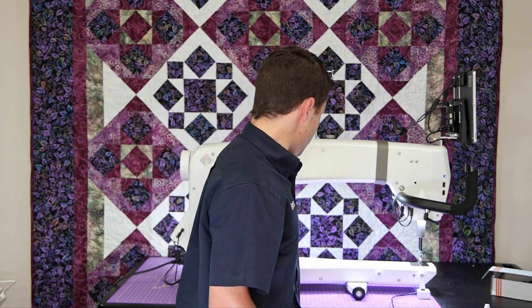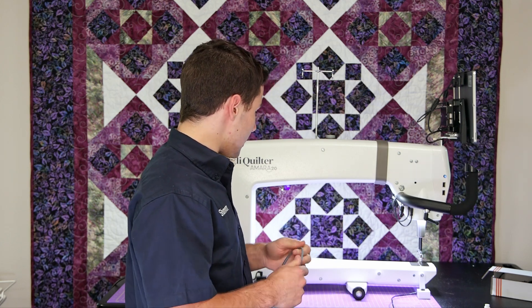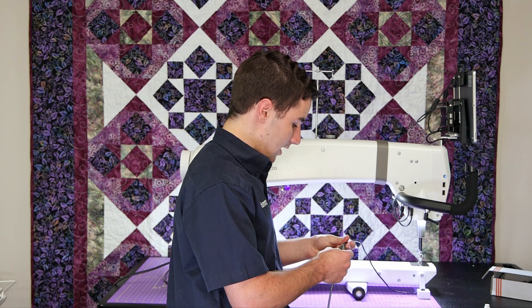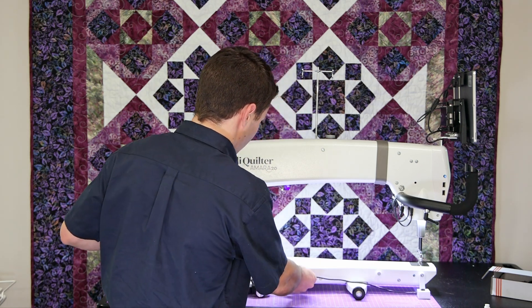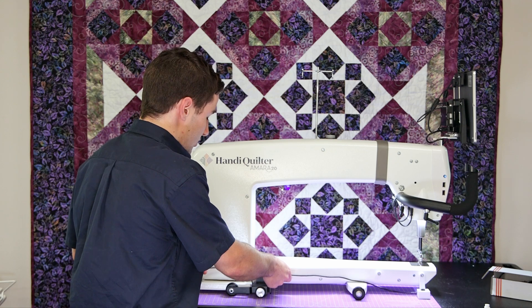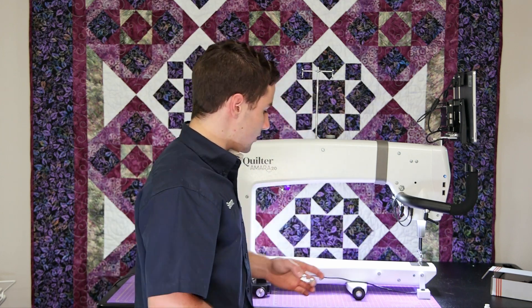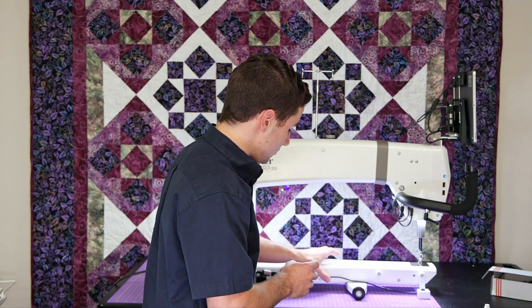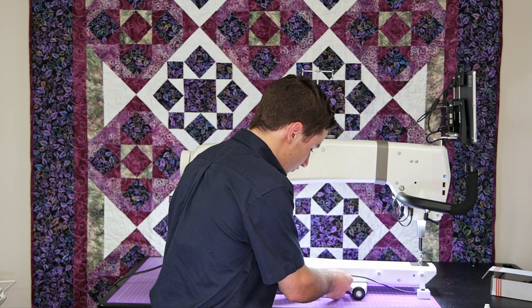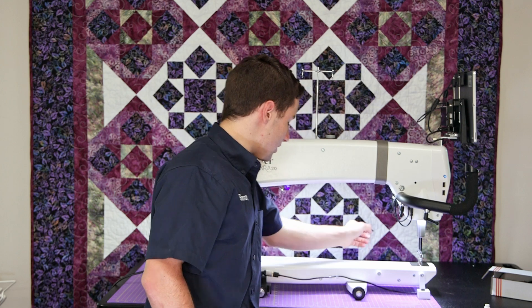Next we're going to install the USB cord. I'll get it unwrapped first so it lays a little nicer. I like to go ahead and plug it into the camera and then see how it lines up on the machine so I know how I want to run it. If you've got an Amara or a Forte — you can do this on a Moxie, not so much — you can get it here and it'll almost hold itself on the encoder. The first clip goes about right here on the machine. You want to be running it on the side of the machine; if you run it directly over the wheel, it gets a little hard to put in.